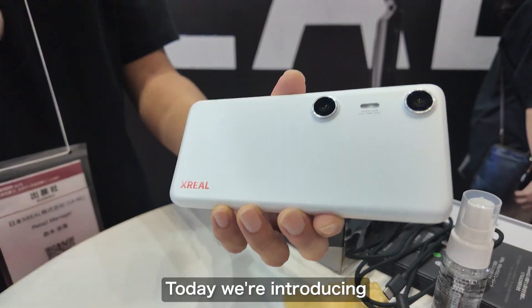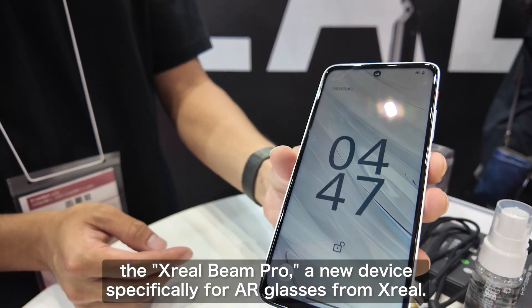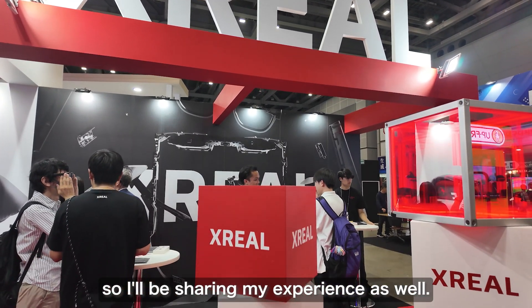Hello everyone, it's Mr. VR here. Today we're excited to introduce the Xreal Beam Pro, a new AR glasses-only device from Xreal. I had the opportunity to experience the actual device the other day, so I'll be sharing my hands-on impressions with you.